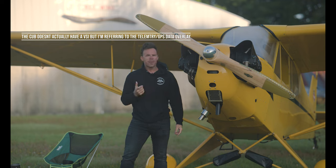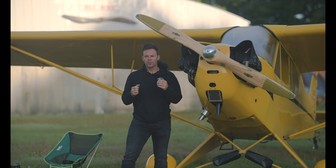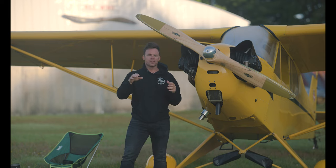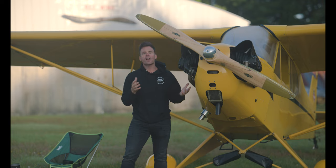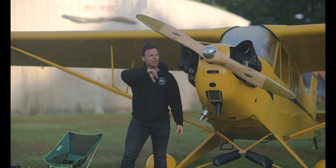The common mistake I see people make is they get into the bank and then they fixate on something like the altimeter or the VSI, and they're focusing on the VSI and don't notice that their bank angle is now 60 or 65 degrees, or maybe it's at 10 or 15 degrees.